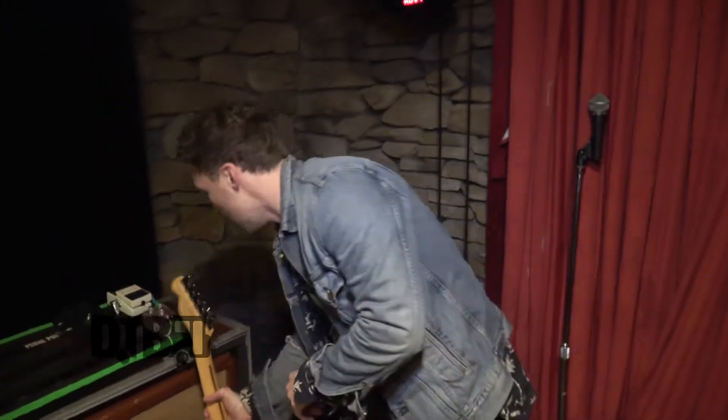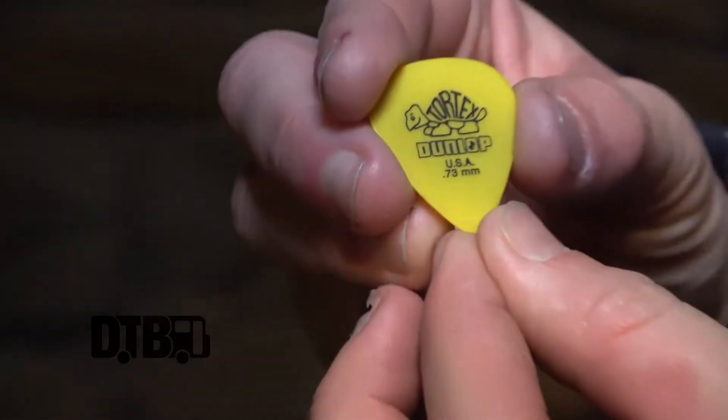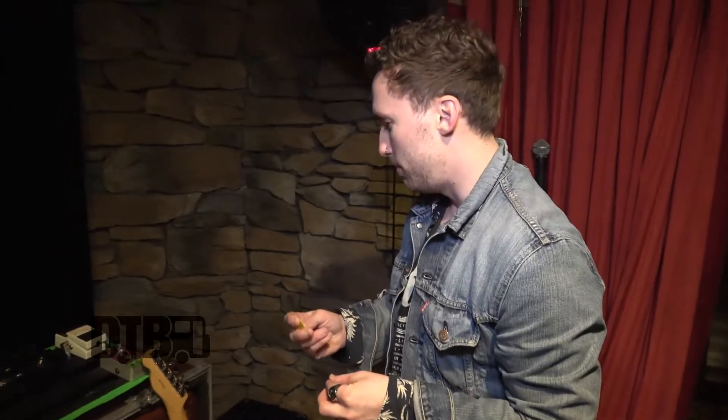As far as picks go, I think maybe I just have a propensity for yellow. I'm on the Yellow Turtles — I call them the Jim Dunlops 0.73s. Those are nice and medium feeling.